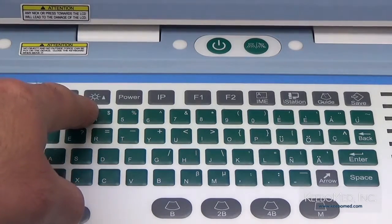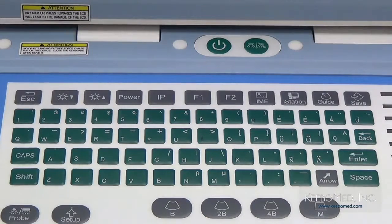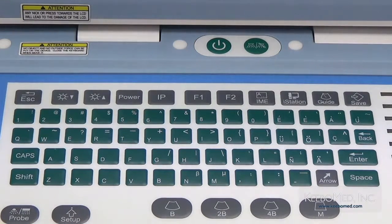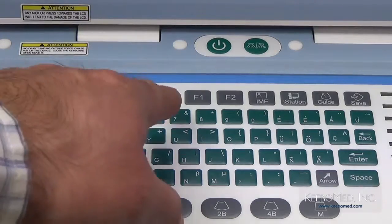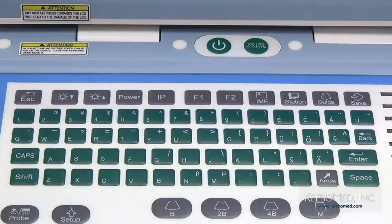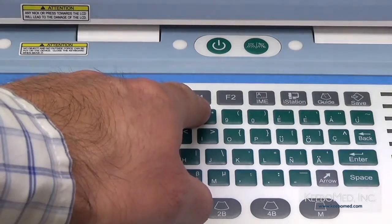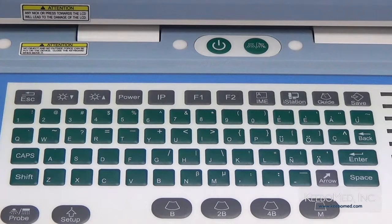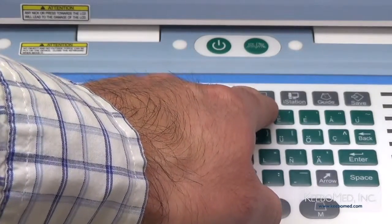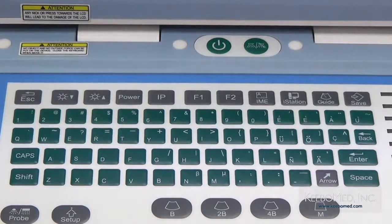Los siguientes dos botones son para controlar el brillo de la pantalla. Este botón de aquí es el control acústico; al escanear a tiempo real, podrá cambiar los parámetros acústicos al presionar este botón. Después tenemos el botón para hacer el procesamiento de imagen; se puede utilizar en tiempo real o en modo frisado para hacer cuatro ajustamientos, siendo el número 2 recomendado para uso normal. El botón F1 sirve de atajo para mandar una imagen al DICOM, y el botón F2 sirve para definir el usuario. El siguiente botón es para cambiar el idioma del teclado, y el otro es para transferir imágenes con un solo clic a la impresora de red.